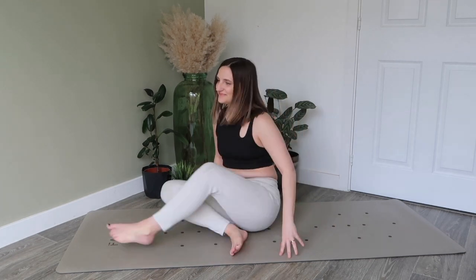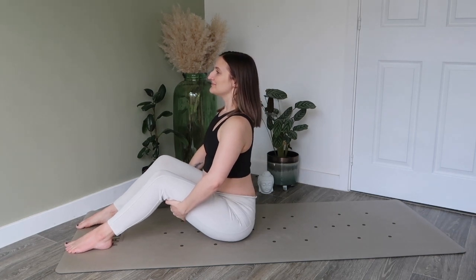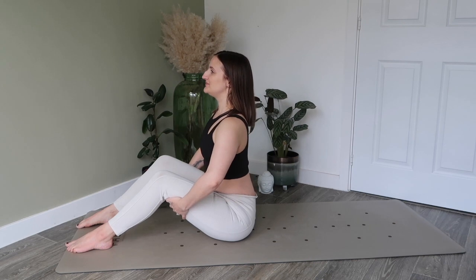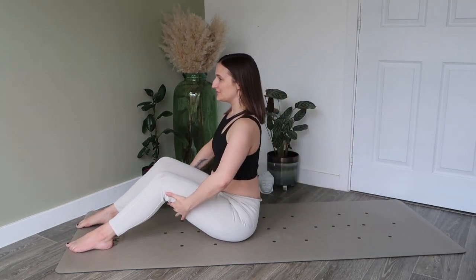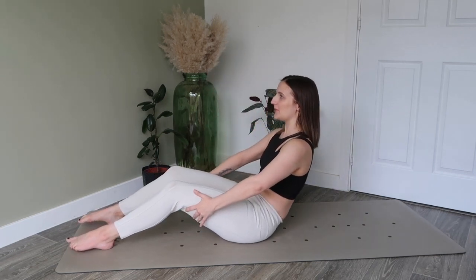Let's come now to a seated position at the front of the mat, bringing our knees in front of us. Make sure you're sitting up nice and tall on top of your sit bones, and then really work to bring that navel in towards your spine. We're going to hold ourselves behind the thighs, and then on your next exhale, round through the spine, lowering to about halfway. Inhale to recover, and exhale to recline about halfway down — just warming up through the spine and those abdominal muscles.